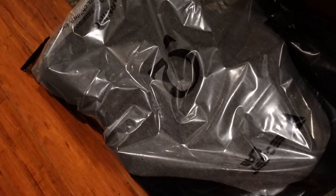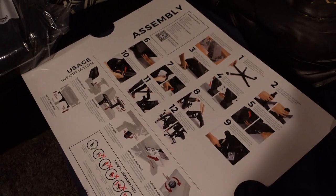All right, I'm gonna build a chair. I'm gonna put it right over there. Those are the instructions — this is from Secret Lab.